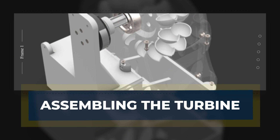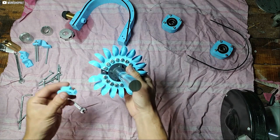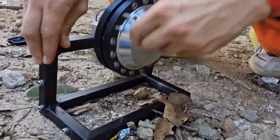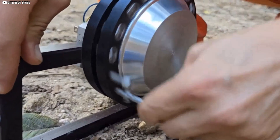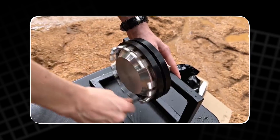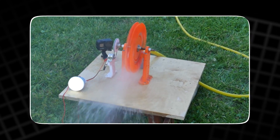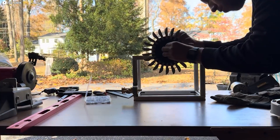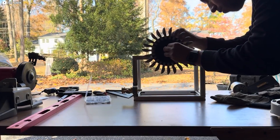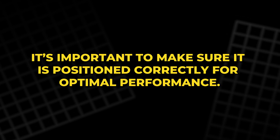Now that we have all the necessary components, it's time to begin assembling the turbine. First, we'll attach the motor to the frame. This step is crucial, as the motor will act as the heart of the turbine, converting mechanical energy from the water into electrical energy. Securely screwing the motor into place ensures stability and prevents any wobbling during operation. It's important to make sure it is positioned correctly for optimal performance.